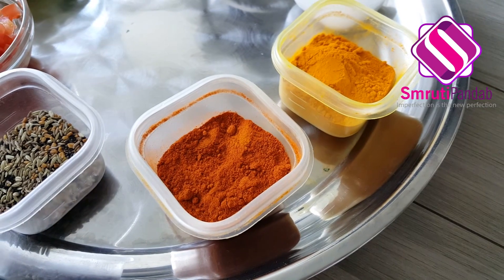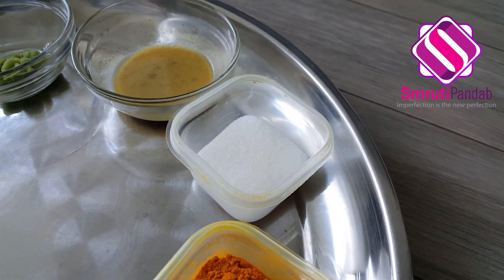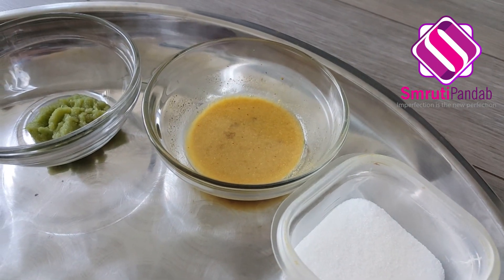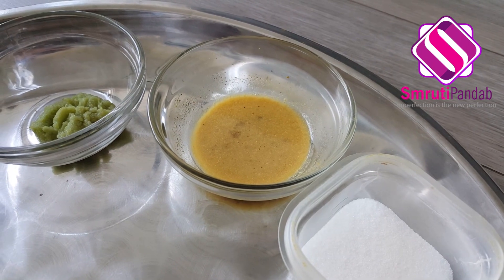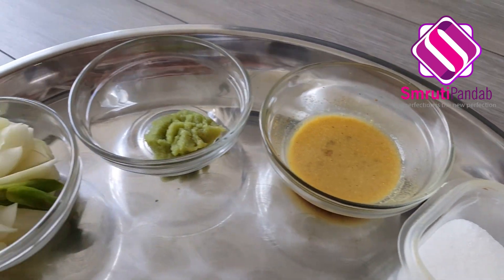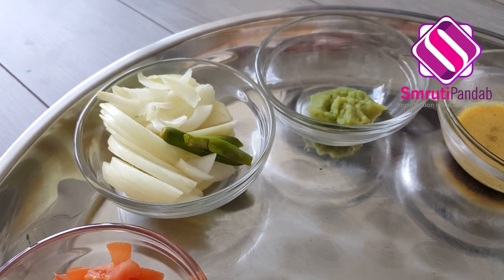For the koi fish curry, here I have panch phoron, red chili powder, turmeric powder, salt, and mustard masala, along with 10 cloves of garlic soaked with 2 teaspoons of mustard seed in water for half an hour to make a paste.